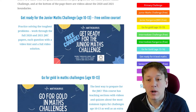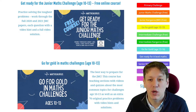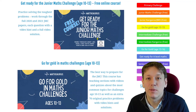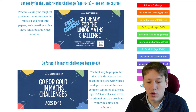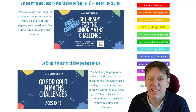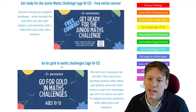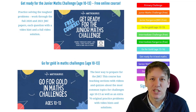So how do you actually prepare? You can take one of my two online courses: the free 'Get Ready for the Junior Maths Challenge' course, working through two full past papers with video hints and solutions, and the 'Go for Gold' upgrade course, which covers many topics in much more depth for those who really want to prepare thoroughly. There are sign-up options at the Mathsaurus website, and I'll put links to everything in the description below.